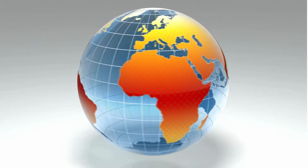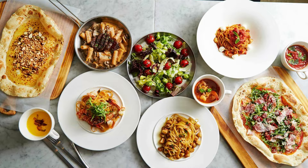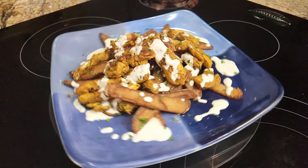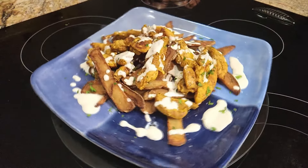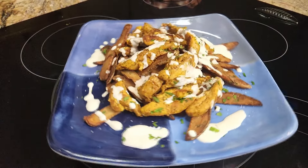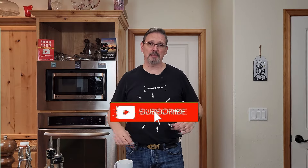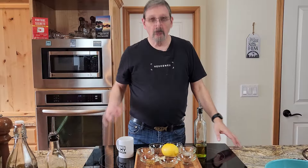Hey guys, are you like me, wishing that you could travel around the world and go to all these exotic places and taste these amazing foods? Well today we're going to travel to the Mediterranean in our kitchen — we're going to cook up chicken shawarma. A lot of these recipes call for expensive equipment like a spit and a rotisserie, but today we're going to do it all in our kitchen. Smash that subscribe button, let's praise the Lord and let's get cooking!